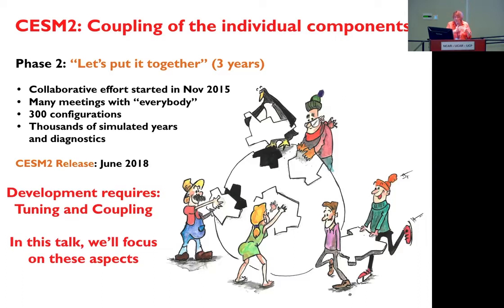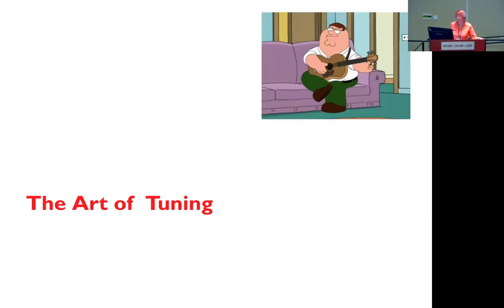During this step of development, it requires two things: tuning and coupling. These are two aspects that only the modelers are really aware of, and they are a little bit mysterious for other people. That's why in this talk, we try to demystify a little bit what we are doing. First I will start to talk about the art of tuning a model.